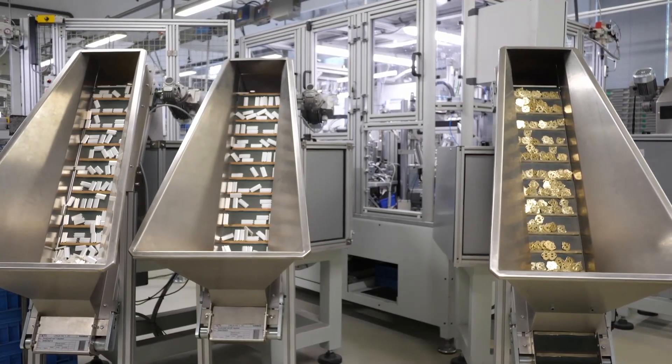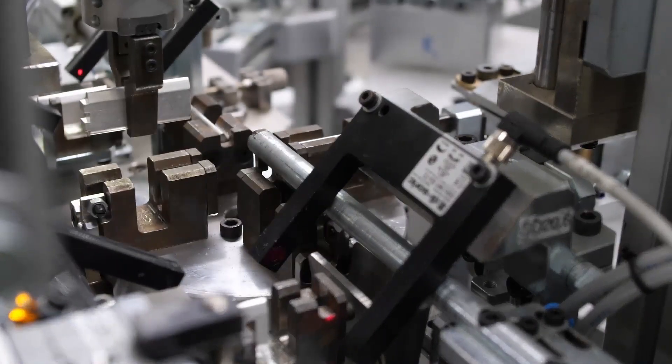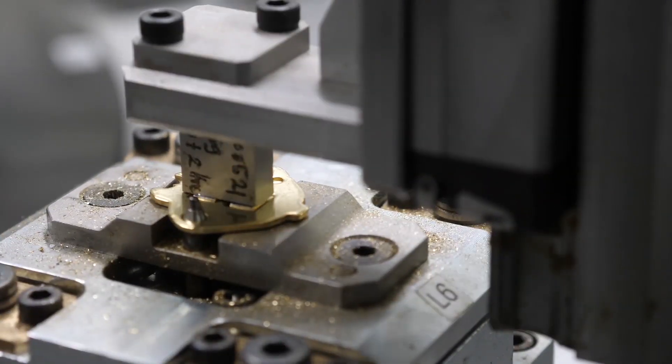ETI's latest automated assembly line for production of low voltage fuse links with blade contacts NH1 and NH2 is fully designed by the principle of lean production supported by guidelines of Industry 4.0.